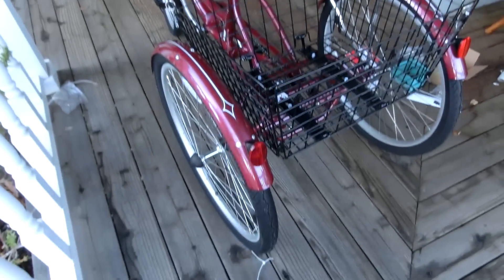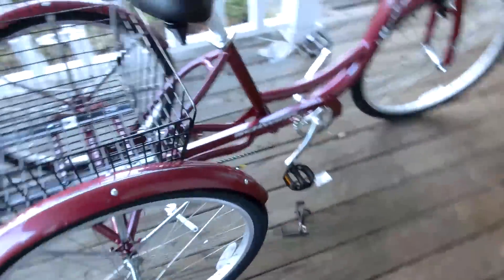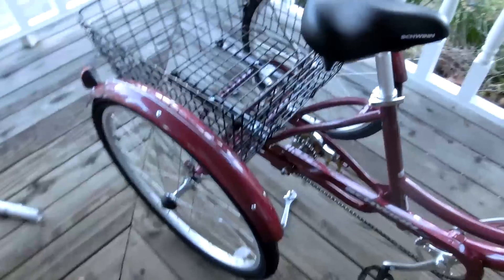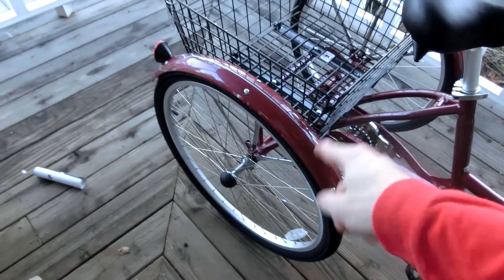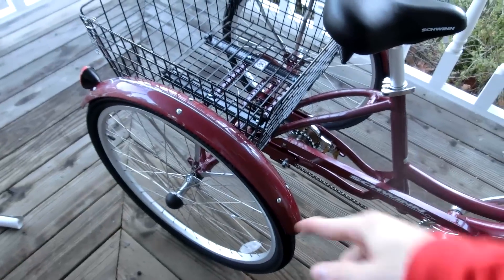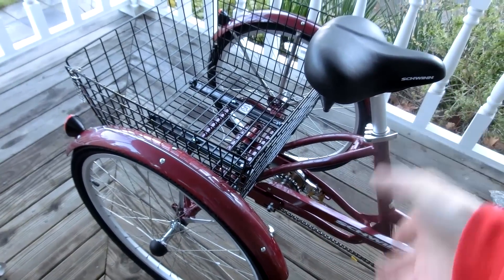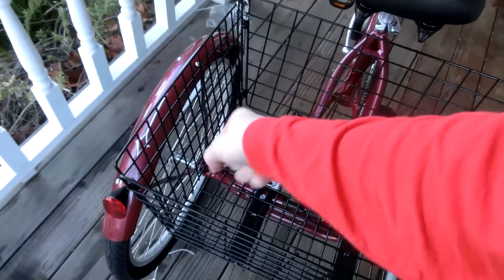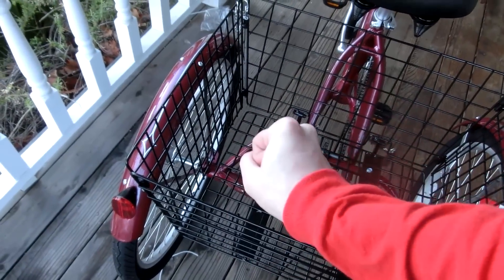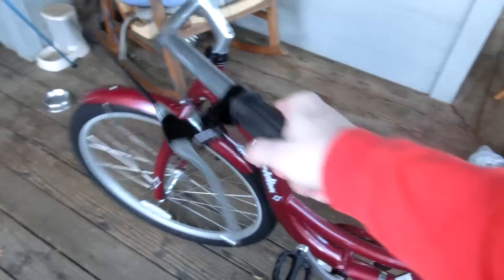So there we have it — the Schwinn Meridian. One downside I noticed is it's only one-wheel drive; it's only powered by that one wheel. If you had it as a solid axle you couldn't turn very easily, but I would think they'd at least put a frictiony thing on the other end so it could slip but still have a little power going to it. Oh well.